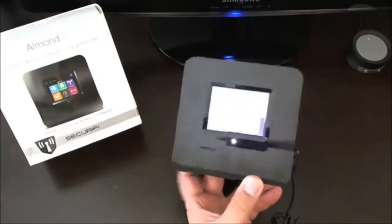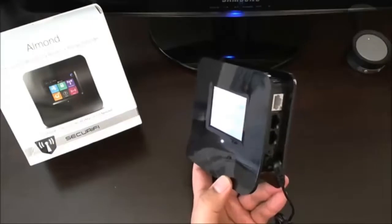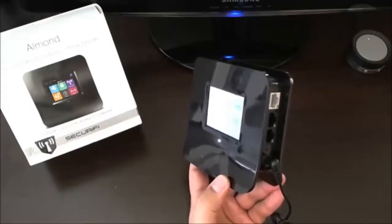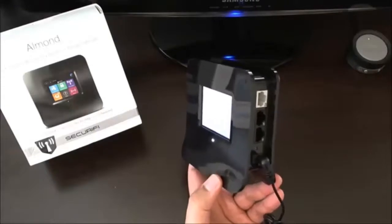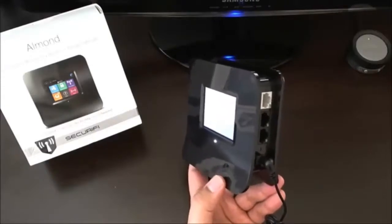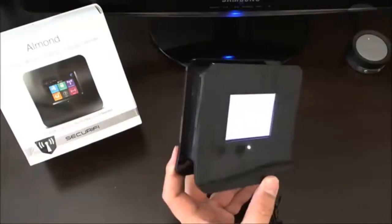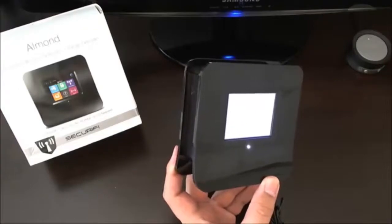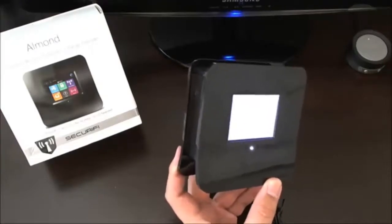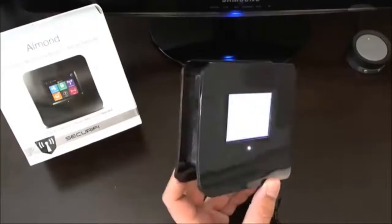I am on Verizon Fios. Those routers they provide are kind of an all-in-one router modem. They're not dual-band anyway, so the fact that this is a single-band 2.4 gigahertz router doesn't really bother me because the Fios one is not dual-band either. A lot of people use third-party routers — I used to — but the Fios one is quite decent for my needs, so I just left it as is.